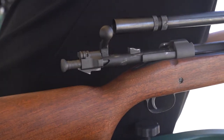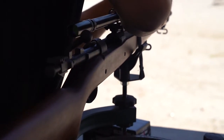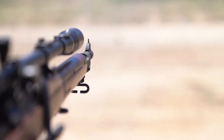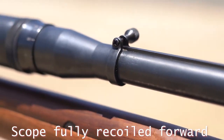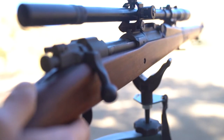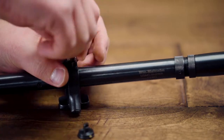The Malcolm 8 Power USMC is externally adjusted. When the recoil spring is not used, the scope will physically move forward towards the muzzle under recoil. This movement is due to the inertia of the rifle's recoil. Over time, this constant movement may cause some of the mount screws to come loose. We recommend that you check these following screws prior to any vintage sniper competition or hunt.